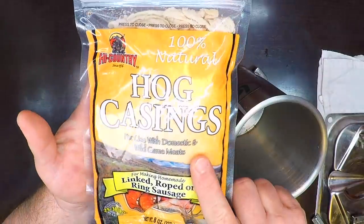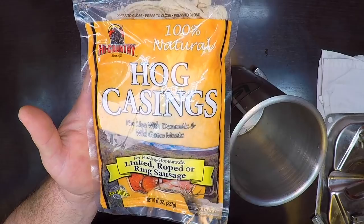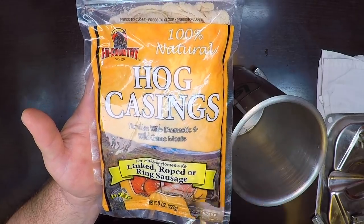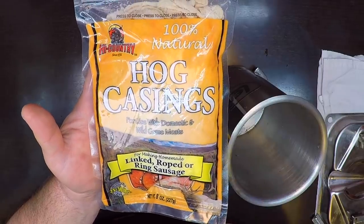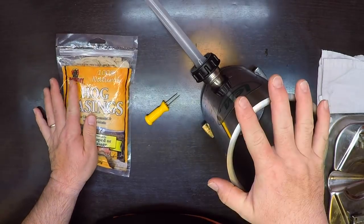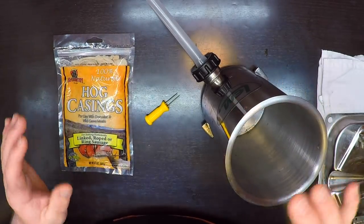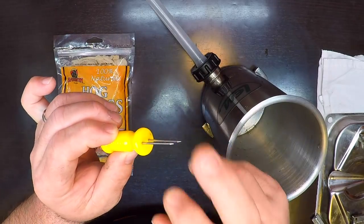I'm using natural hog casings today for that good snap. These do come dried and packed in salt, so you want to take them out and rinse them, then soak them in cold water overnight before making your sausage — a little planning ahead. I've got my stuffer, and in case I get any air bubbles caught in the sausage while cranking it out, I've got a little corn cob pick to stab them.